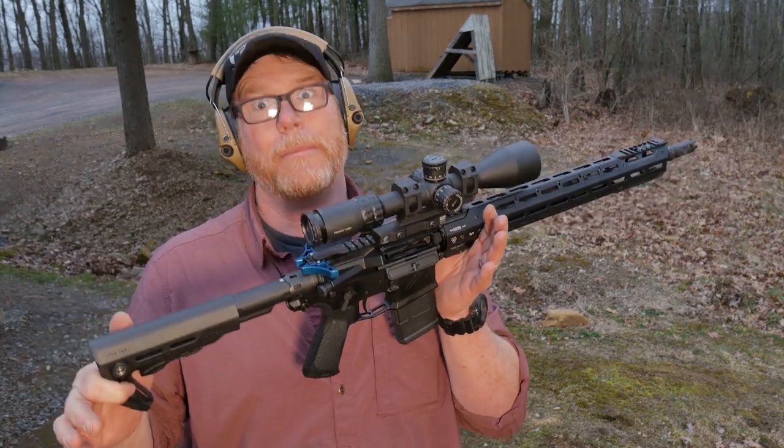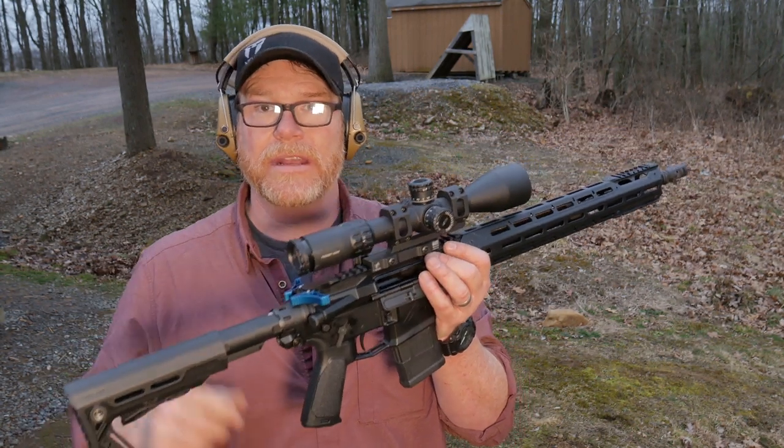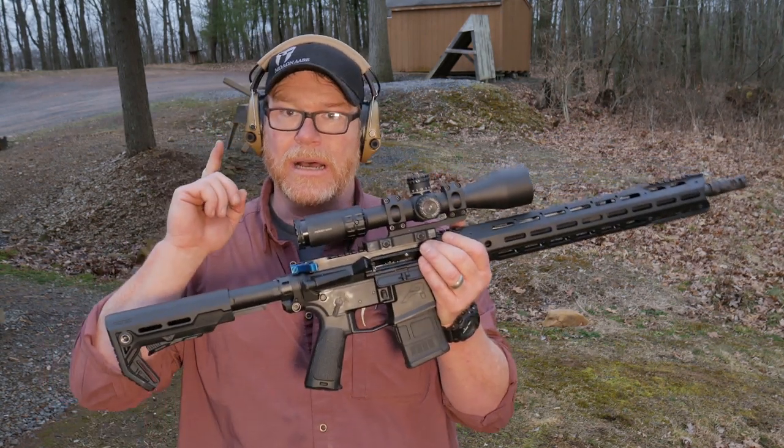This is an M4 E1 upper — this is that Strike Industries build. This thing is bad to the bone, and I can't wait to show you guys the accuracy video. It's kind of sick.